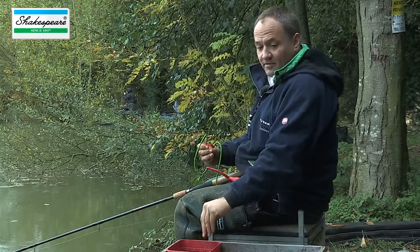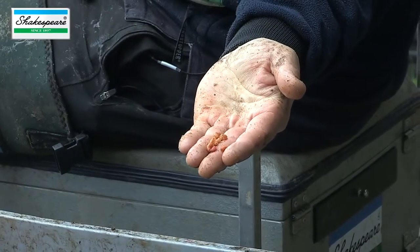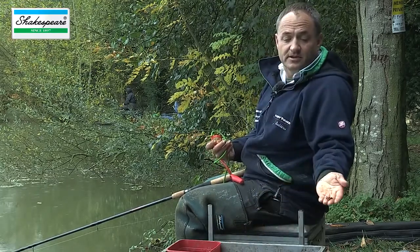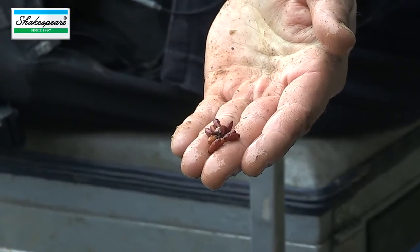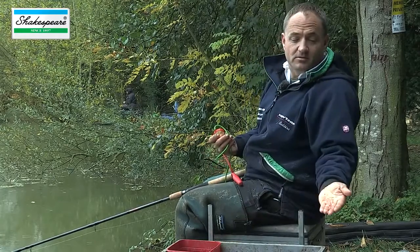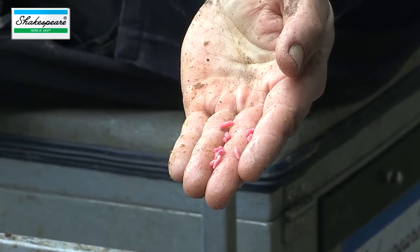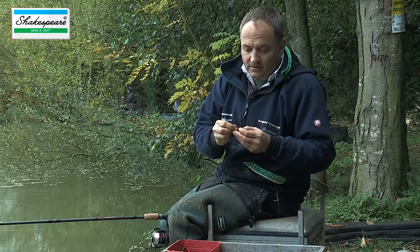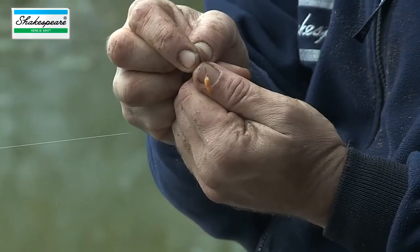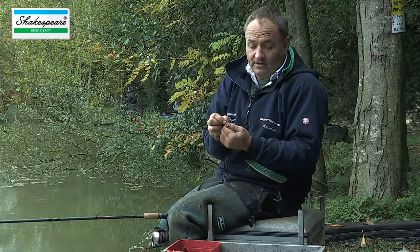In terms of feeding, I started off by feeding just 10 or 12 maggots every cast, really regularly — probably every two minutes. As the session progresses, I've also started to introduce some casters, hopefully to target a few better fish. I've always got some fluoro pinkies with me as well to try as a change bait, though I haven't actually fed any pinkies today apart from through the feeder. Typically in the winter when the fishing's hard, the best bait is just a single bait — in that case a single bronze maggot. I've also got red maggots and caster to try as change baits.